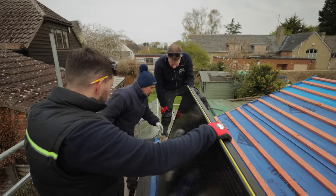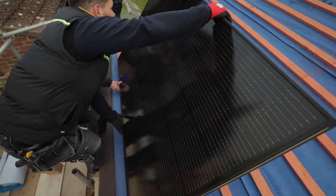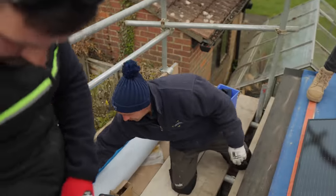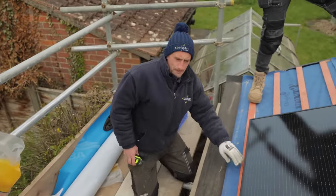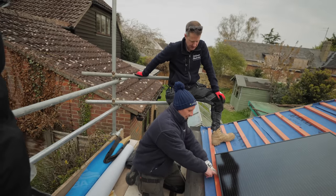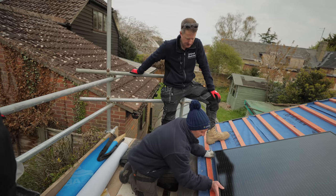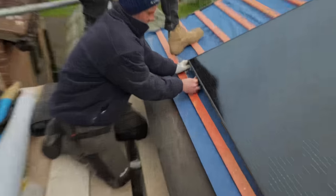Lay that down. We have to follow the batten - in an ideal world if you're slating, get that slating course in first so you can have that cut double course on there. Bring it right down to where you'll be able to get these brackets on so they'll hook into that.